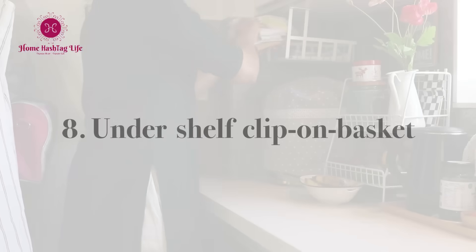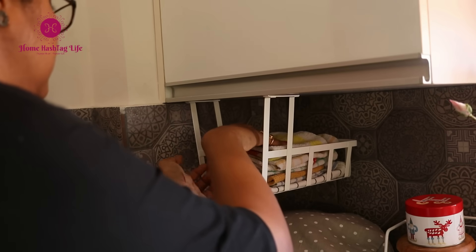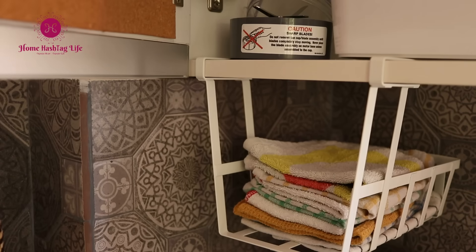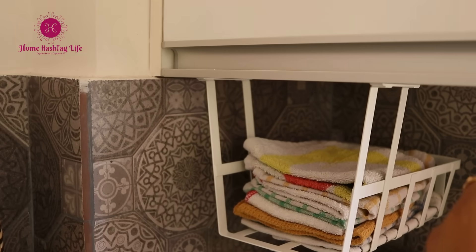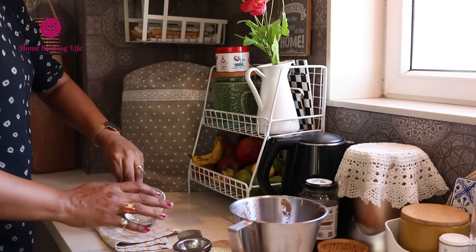I always like to keep a few kitchen linens handy. Here I have kept small kitchen cloths inside this under-shelf clip-on basket which I got from IKEA. They help me clean up any spills or messes immediately.